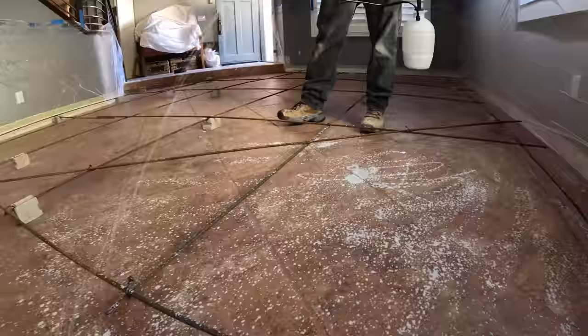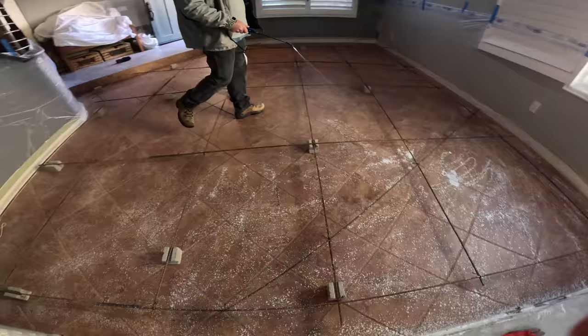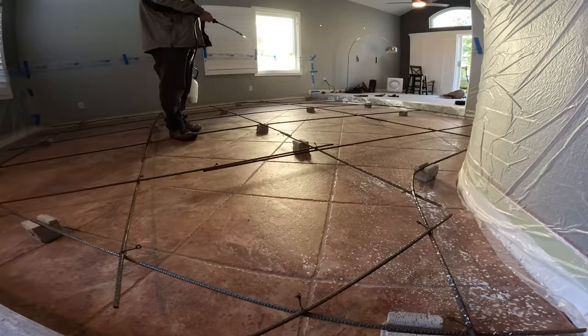This is the bonding glue I'm putting on. A lot of times I'll dilute it down so it comes out of the sprayer nice and evenly. In this case I went 100% — it's not diluted — that's why you can see how thick it is. It's going down kind of spotty but we're getting about 80% coverage on that glue.